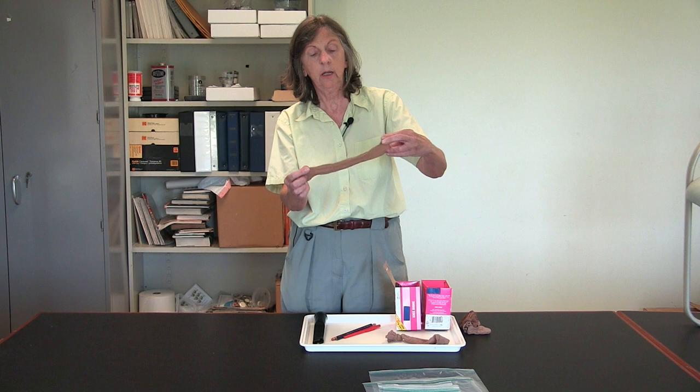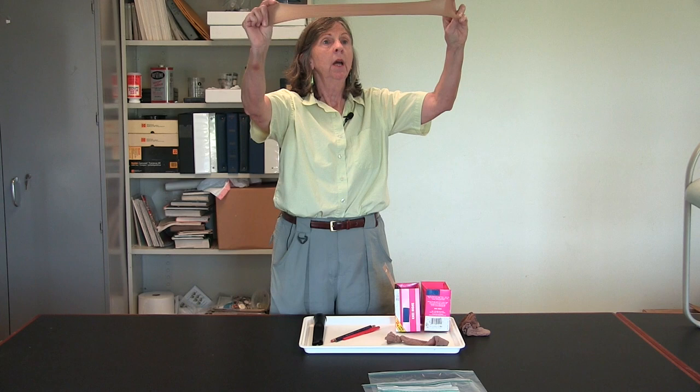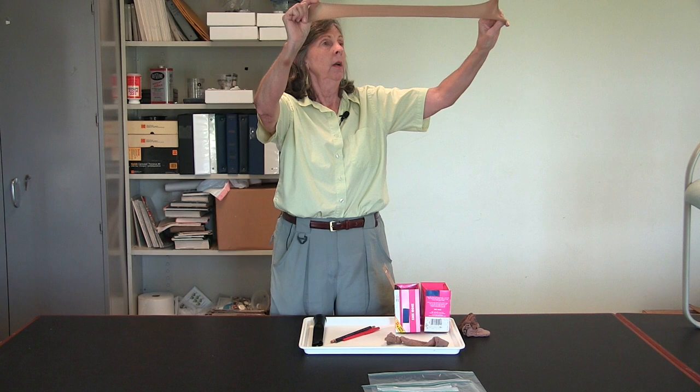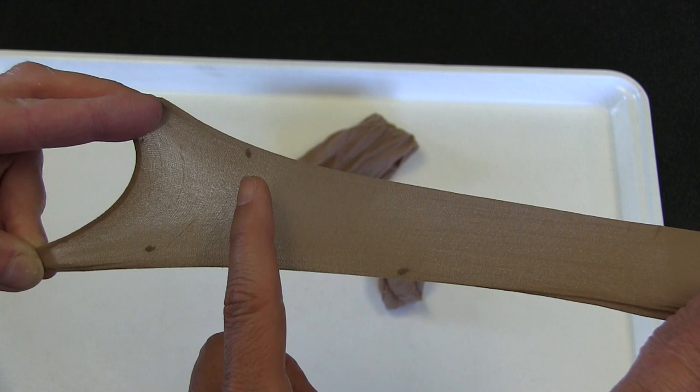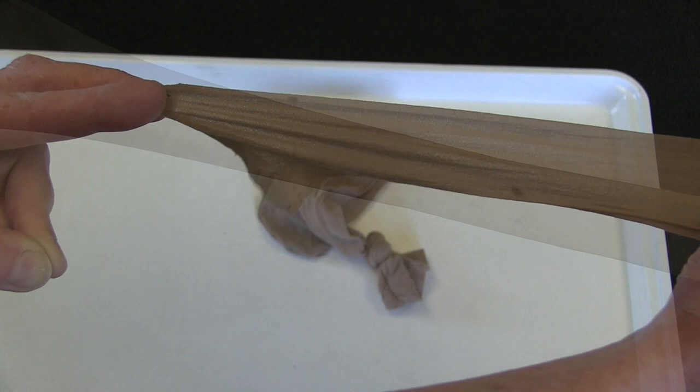Now what we're going to do is take the knotted knee-high stocking. I'm going to stretch it out, hold it up to the light, and I am looking for movement and looking for the shape of bed bugs or their shed skin. As we stretch out the nylon stocking, we're going to point out the bed bugs. Notice that they're moving, so this is confirmation that we have an active infestation.